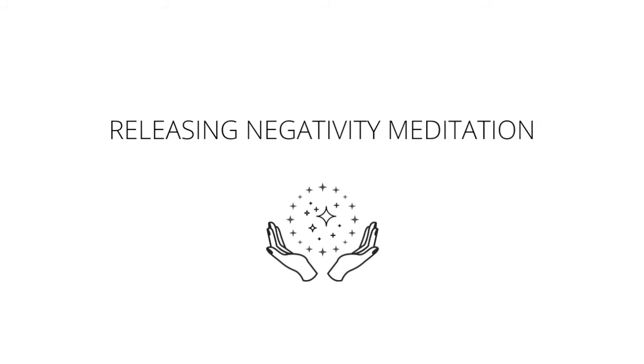Moving up to the final chakra — the crown chakra — a purple wheel of energy. Calling in equanimity, connection to spirit, the universe, a higher power, and to your higher self. A strong sense of connection and peace. Taking steady breaths in, steady breaths out.